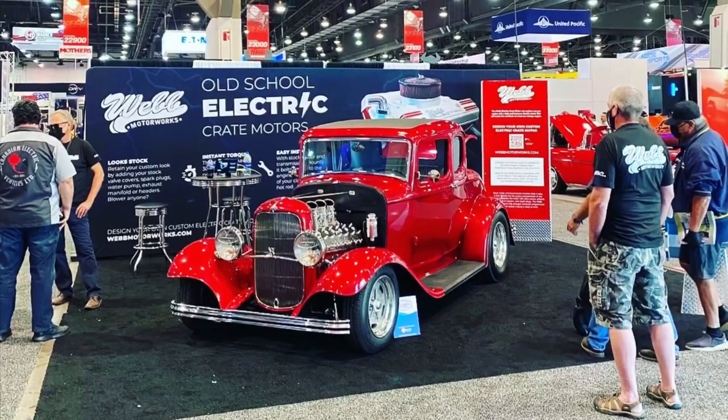It was a very proud moment when Emily, Kelsey, and myself won the three top-10 media awards at SEMA.